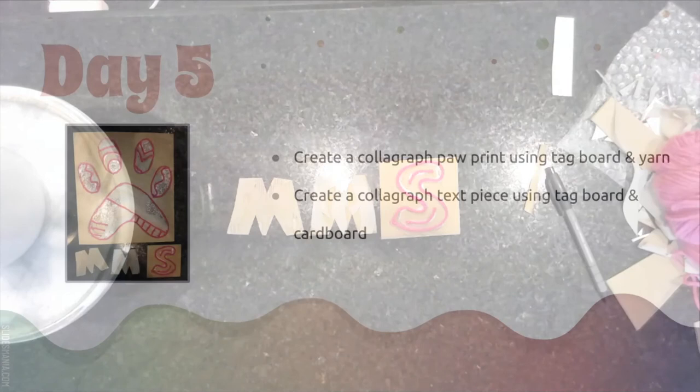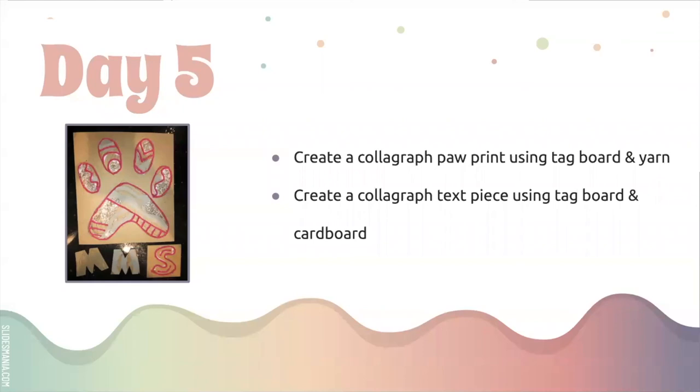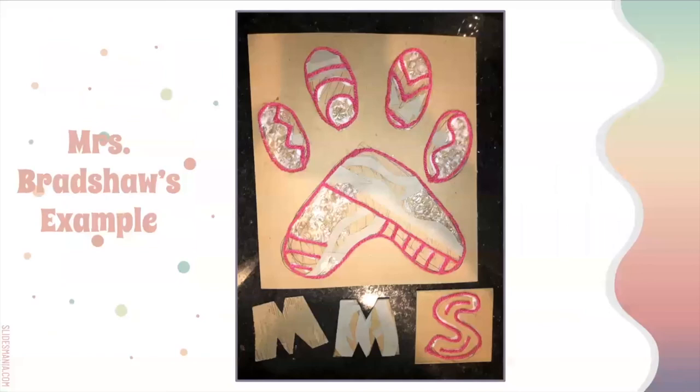Today here's what you need to do: create a collagraph paw print using tag board, yarn, and bubble wrap if you choose; then create a collagraph text piece using tag board, cardboard, yarn, and bubble wrap if you choose. You're probably not going to finish today and that's totally fine. Really take your time and have fun — play with manipulating the materials and experimenting. If we need more than two days on this, I'll give you more time, but plan for about two days to get this done.